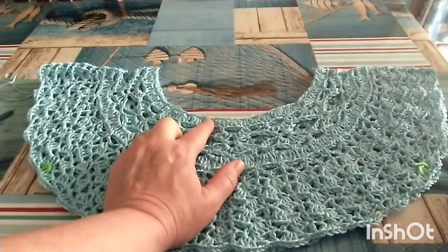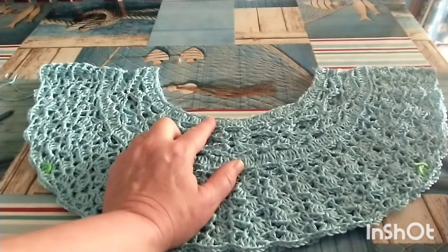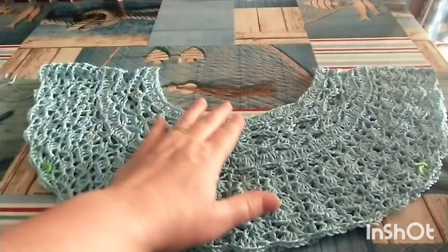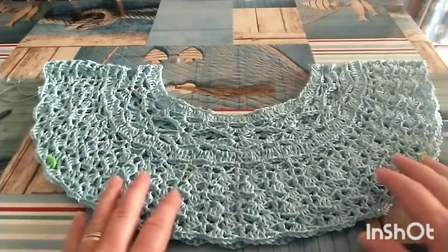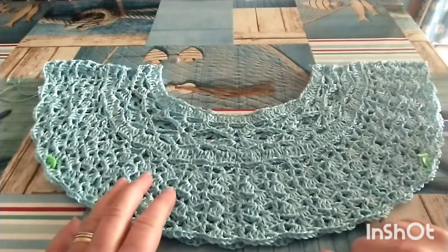Per la partenza ho usato il sistema dei moduli, un sistema che ho già adottato in altre mie lavorazioni: nella grey pearl e nella canotta sherry che trovate già sul canale. È un avvio molto semplice per chi odia le catenelle. Naturalmente tutte le misure che vi vado a dare in questo video sono riferite alla mia taglia.